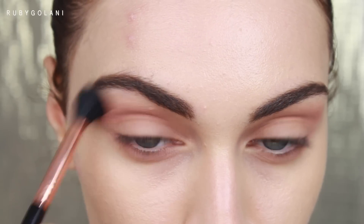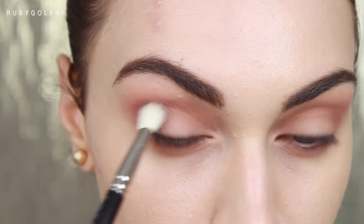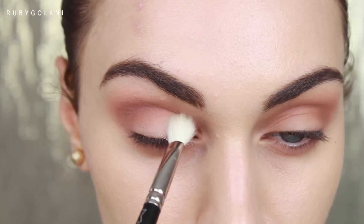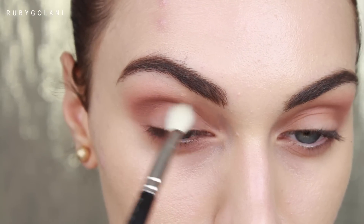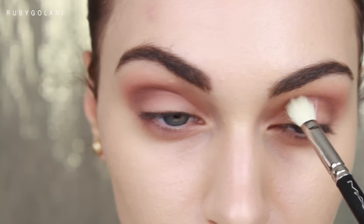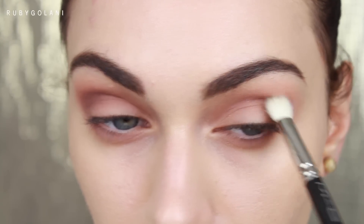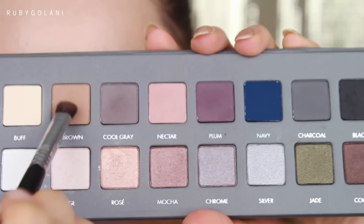To deepen up the crease, I'm picking up the shade Cool Gray on a clean MAC 217 brush. I'm working this color mostly on the outer third of my crease to further deepen that area and bring more drama to the outer portions of my eyes. The easiest way to apply color through the crease is to use the windscreen wiper motion.